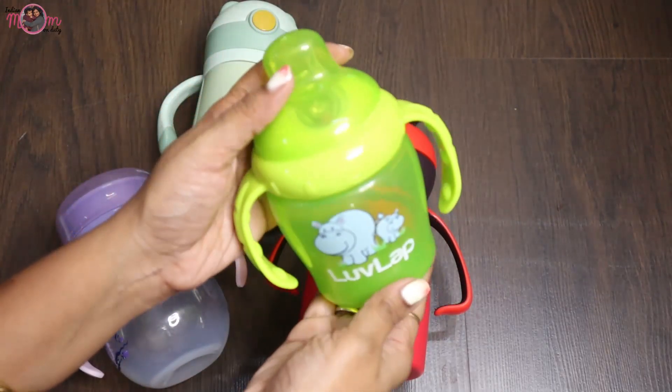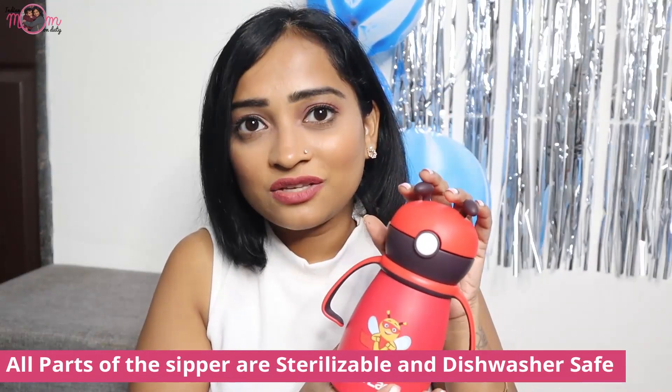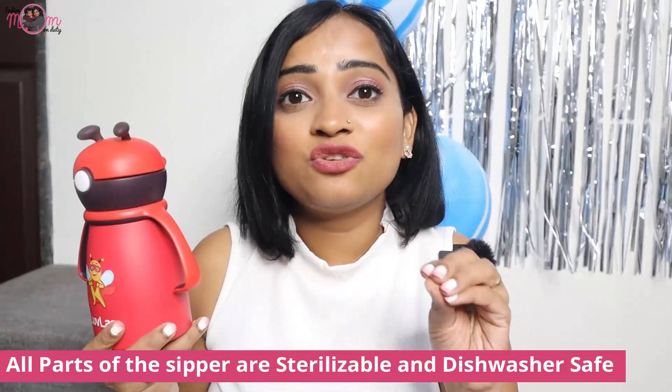Lovelab sippy cups are very attractive and are BPA free. These are non-toxic and are made with food grade materials. You can remove the handles and adjust them as you like. At the same time, these sippy cups can be sterilized and are washable. Now you have come to understand why I have chosen Lovelab sippy cups for you.